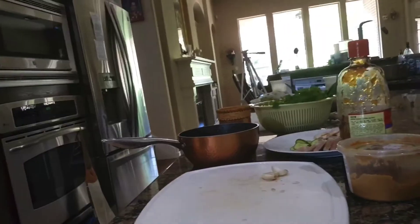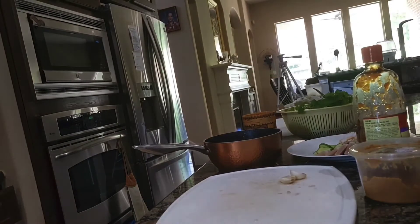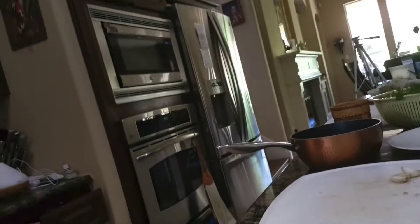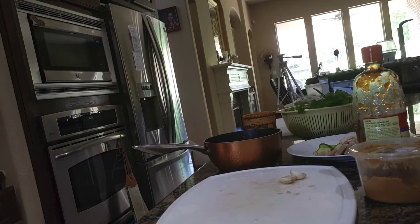To make the peanut butter sauce, you're going to need garlic, peanut butter, hoisin, and some soy sauce. Chop the garlic finely, fry it in oil, add peanut butter and hoisin, and dilute it — thin it out with the stock.